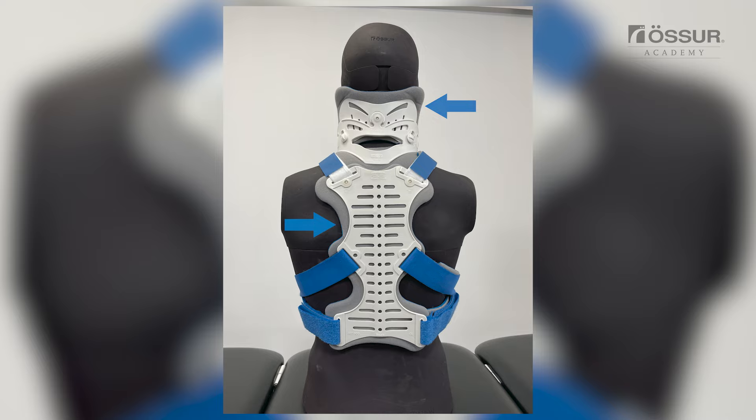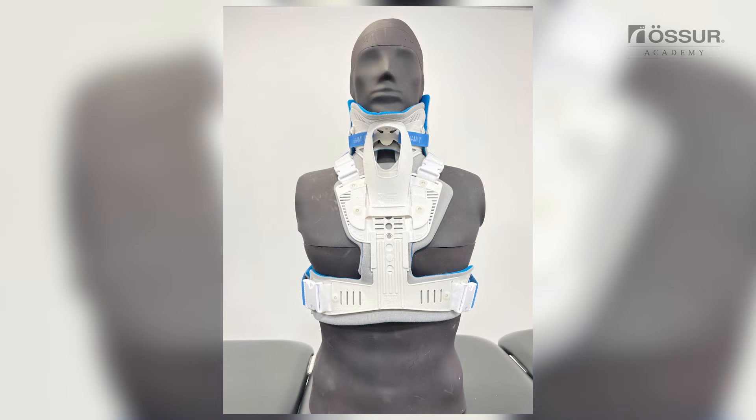No plastic touching skin. Pads extend beyond all plastic edges. No slack or gaps in any of the straps. Chin strut set at lowest permissible treatment position. When the final fit has been confirmed, attach the rivets on both sides to secure the chin strut to the front panel.